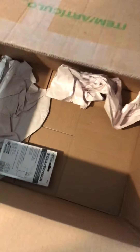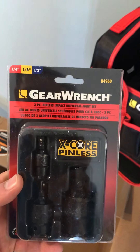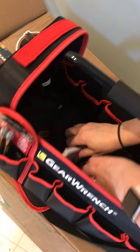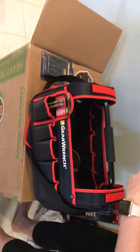The famous box inside a box — we got something down there. Three piece pinless impact universal joint. Got our metallic ink markers, good for marking up all those parts. Got about four or five of these.